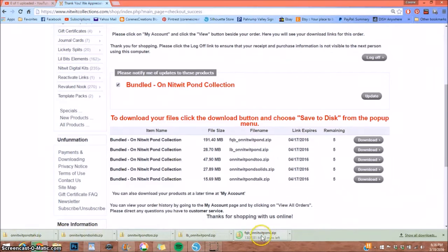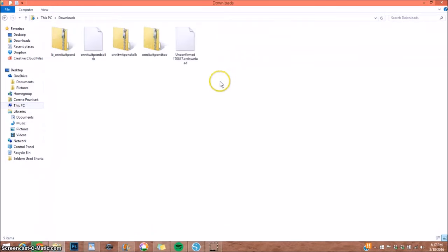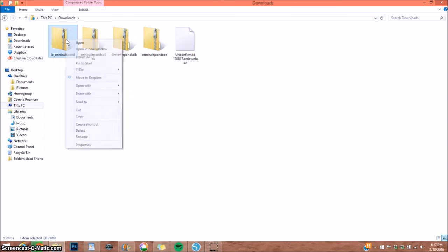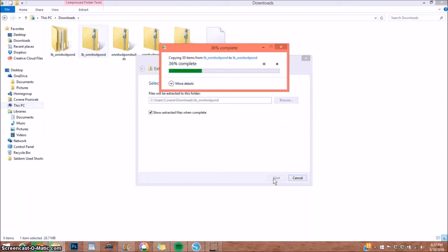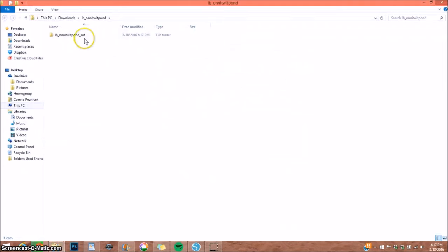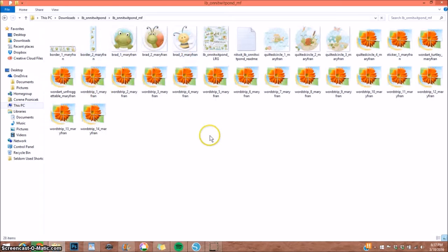Most of these are already downloaded. I go to my downloads folder and here are four of the five files. I right-click on the first one, select 'Extract All,' select Extract, and it automatically opens up the file once extracted. Double-clicking on it reveals some of my elements.